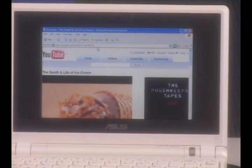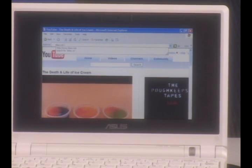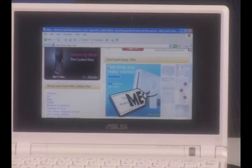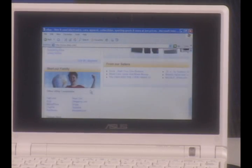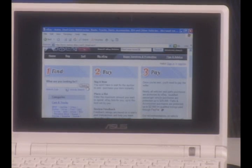Let's go to eBay and do some surfing. You'll notice that's very fast — things pop on the screen very fast. Everything is very readable and easy to scroll, easy to find things. And since it is Windows, you can run all your typical Windows programs on it.